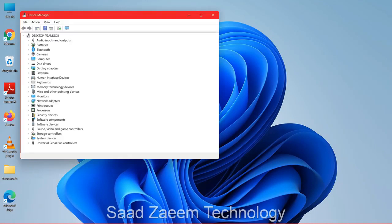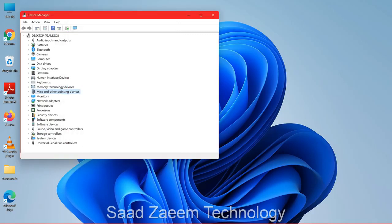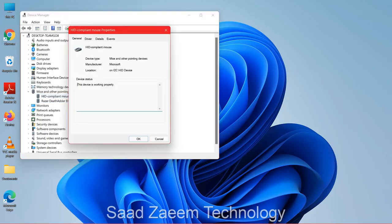Now click the Tab key — which is above the Caps Lock key — and use the down arrow to navigate down. Keep pressing the down arrow until you reach Mice and Other Pointing Devices, then click Enter. Use the right arrow key to expand it, then use the down arrow again to select your mouse. Your touchpad should be listed as the HID-compliant mouse — the Razer one is my external mouse. Hit Enter on your keyboard.